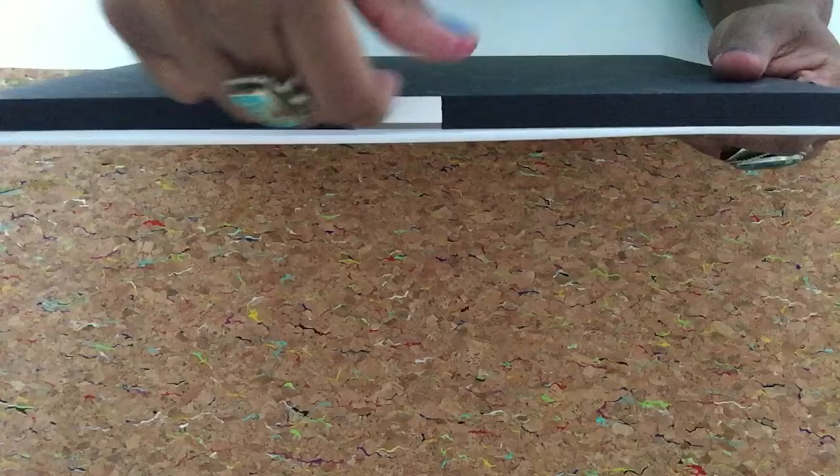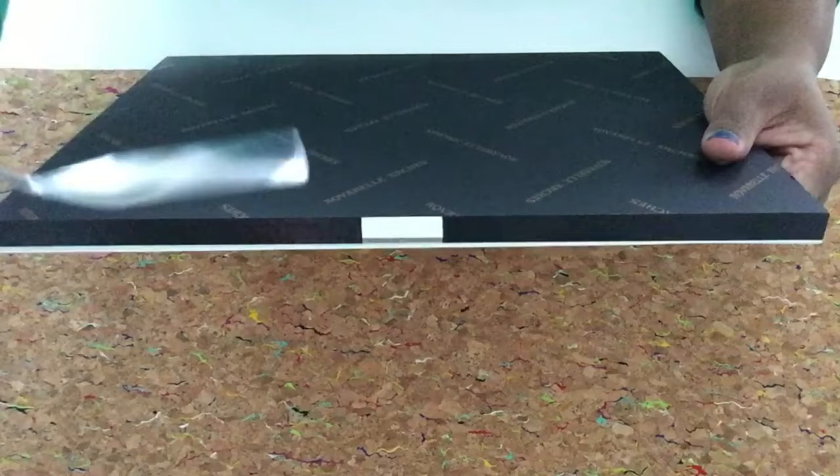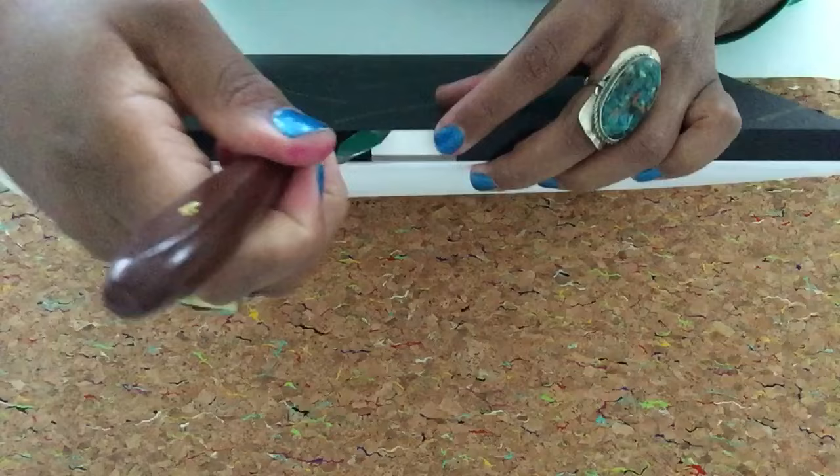You'll see the opening right here — this is where you'll slide whatever tool you're going to use to slip the paper off. I have a palette knife here. You just take the palette knife and slip it under. If you have a letter opener, that would work too. I'm going to put this down flat so I have some more leverage here.